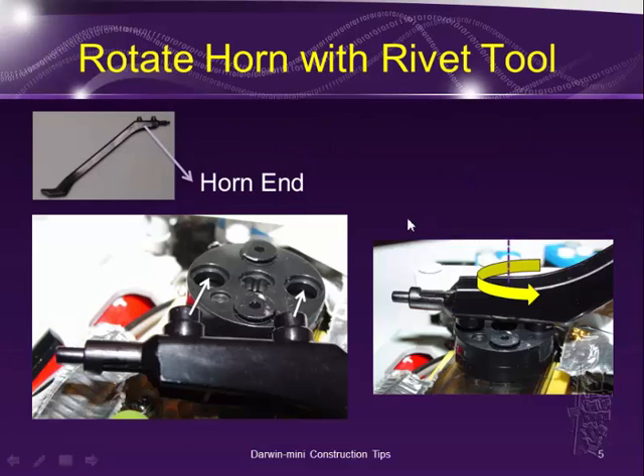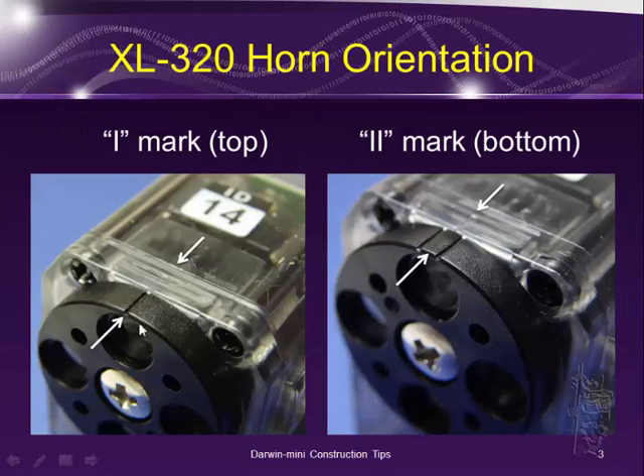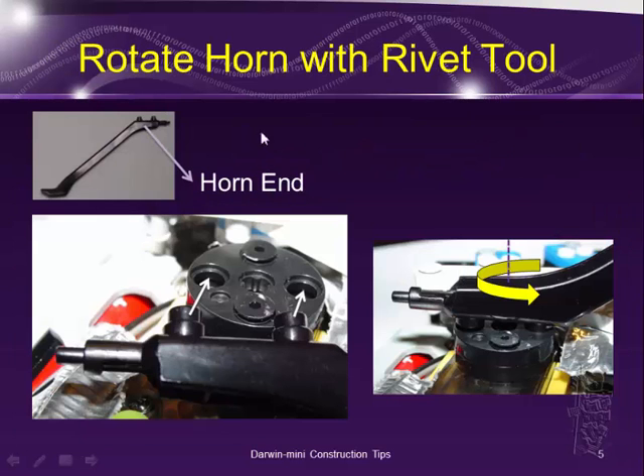How do you rotate the horn? By default, when you get it from the box kit, most of them should be lined up with the single eye mark aligned to the top of the servo motor. In order to get the double eye mark lined up with the top of the motor, you have to use a rivet tool. The rivet tool has what I call the horn end, with two loop protrusions that fit exactly into the holes on the horn. Then you can rotate it to align it whichever way you need.